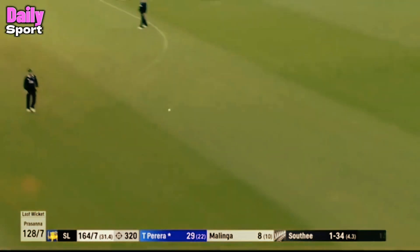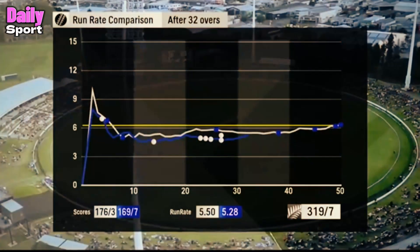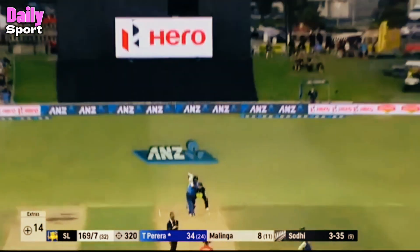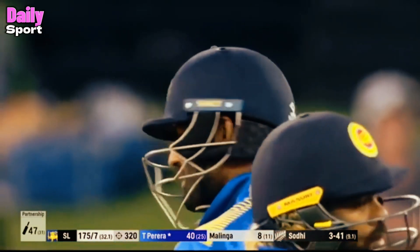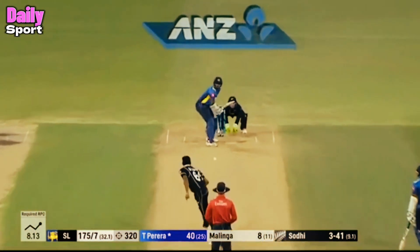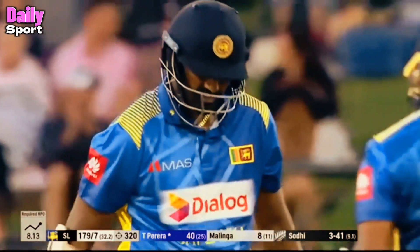Down the ground, flat — this is just one bounce for four. This is just standing on the left, back above the ground. Straight, straight — that is a wonderful shot. Simple as you like.